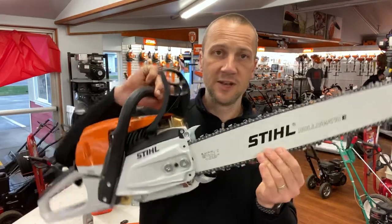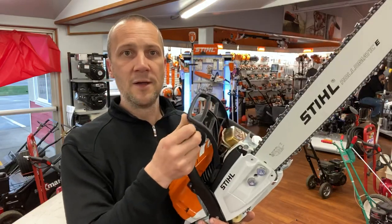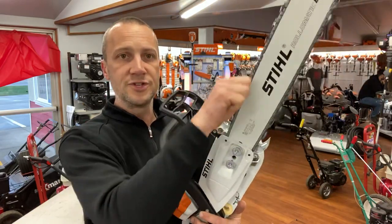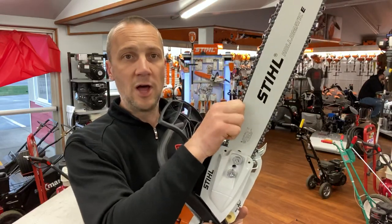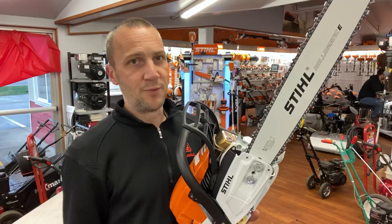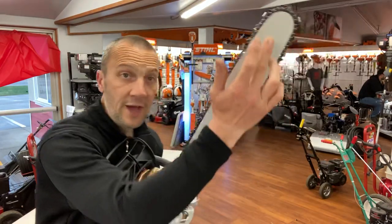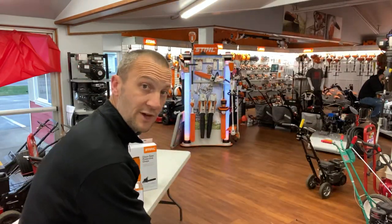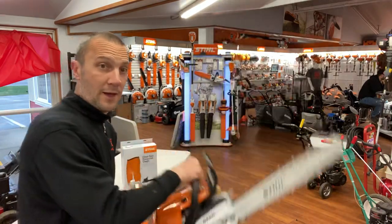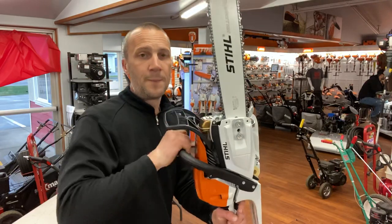This saw also has a chain brake — that is this lever right here. Right now the brake is off; you'll see the chain can spin. Now the brake is on — that chain is locked. The point of that is to protect you. If you were making a cut traditionally with the tip, you have the risk of kickback. When a saw kicks back it comes back fast, and if it hits your wrist it engages the brake. I also recommend engaging the brake every time that you start a chainsaw.